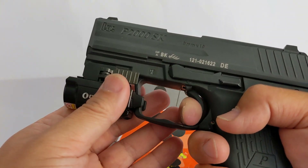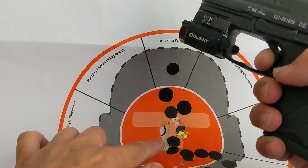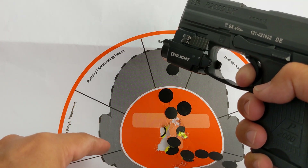And of course, the light helps. I shoot very fast — no way you get this result shooting that fast without laser. No way.